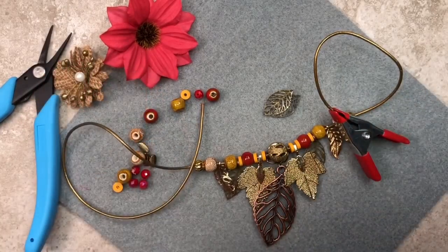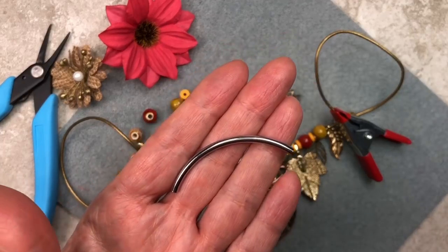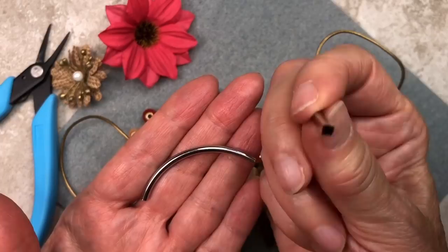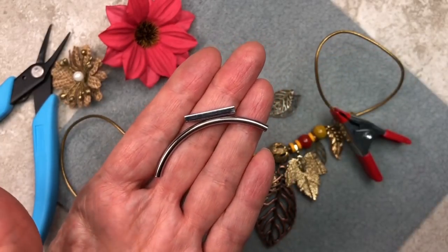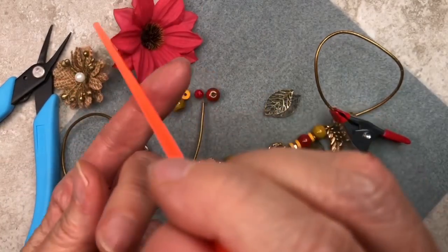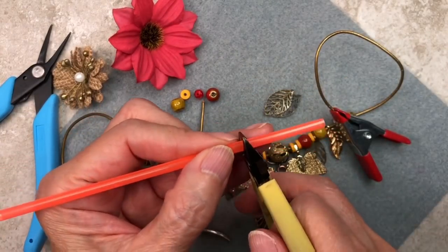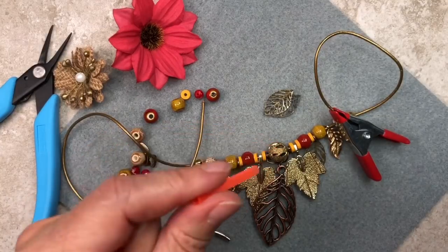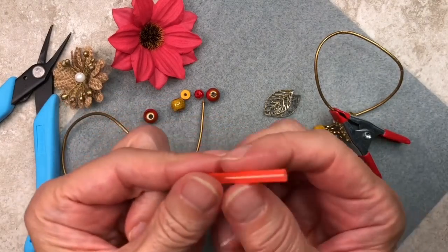Now for the barrel knot, you're going to need something that's tubular. You can use these nifty tube beads — I have the curved ones and a straight square one. If you don't have this, you can use a straw. Here's one I got at a local coffee shop — it's a little bit thinner than a regular size straw. You simply snip off a piece just like this and that's all you need. I'm going to show you how to do the barrel knot with a straw.